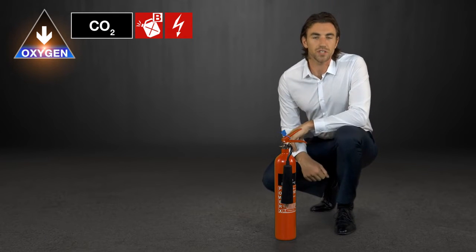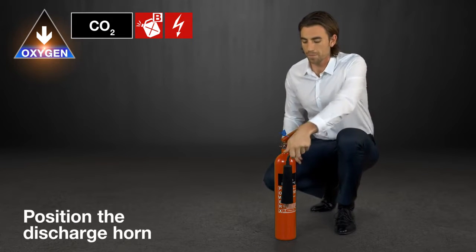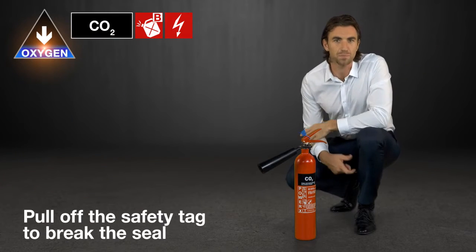To use the extinguisher you need to position the discharge horn and then pull off the safety tag to break the seal.